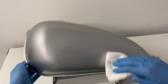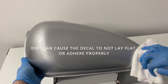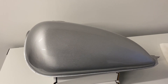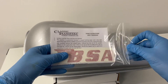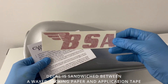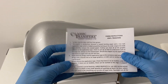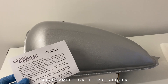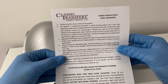Next, take out the vinyl decal and read the instructions. We always include a bit of scrap vinyl to test any lacquers on afterwards if you're going to overcoat our products, as petrol and ethanol will damage our transfers. We do recommend overcoating all of our products to protect from petrol and ethanol.